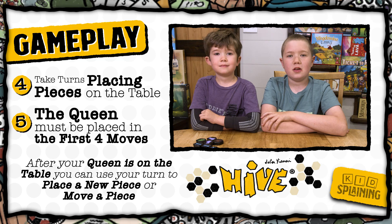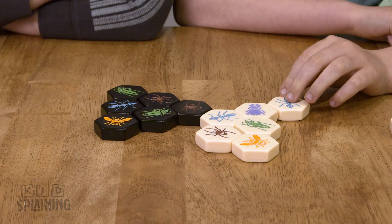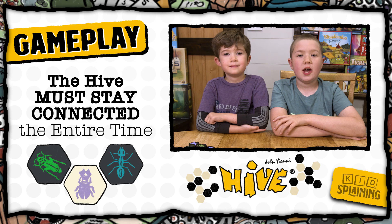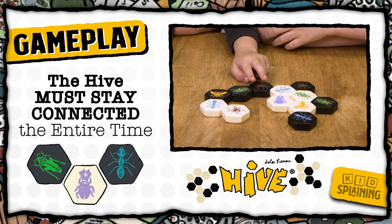Once your queen is on the table, you can use your turn to either place a piece that you have left, or move a piece that's already on the table. You don't have to have all of your pieces on the table to win. Each bug moves in a different way, and it's okay to move a piece that's touching the other player's piece. The hive has to stay connected the entire time, so you can't move a piece that disconnects any part of the hive. So if your piece is the only piece connecting the hive, you cannot move it. So Peyton can't move a spider because it would disconnect part of the hive.